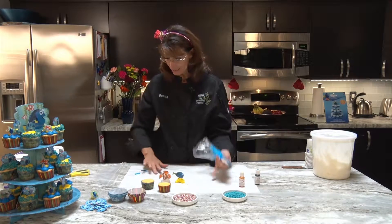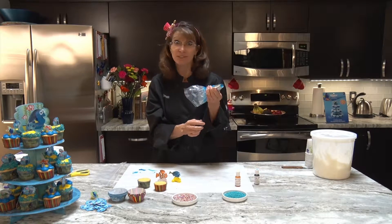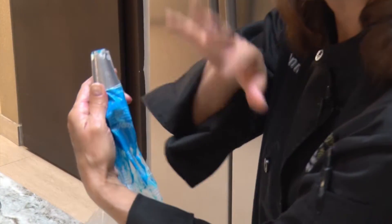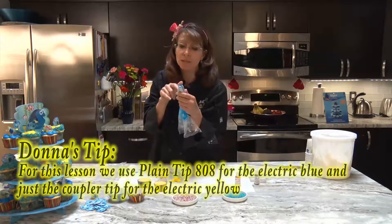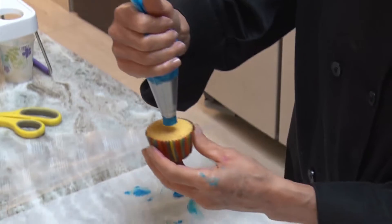This is my electric blue, and what I have here is the plain tip — does anyone know what this is? It's called a plain tip because there's no design on it other than just a dot. This is a larger tip, and it's hard to see the number sometimes, but it's an 808.